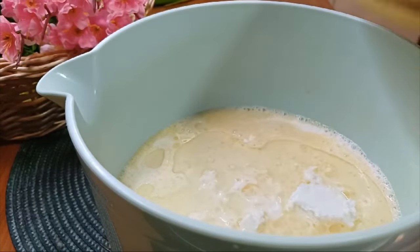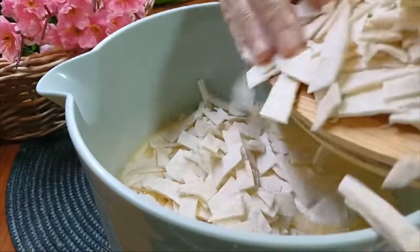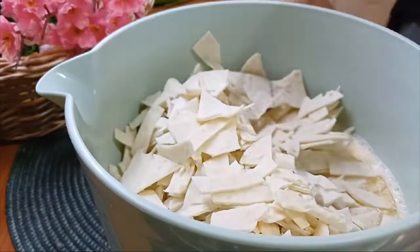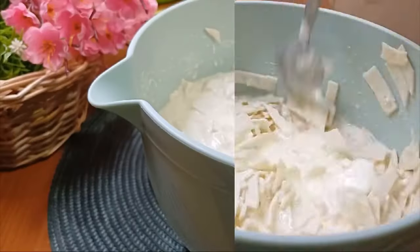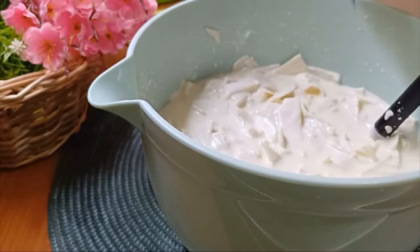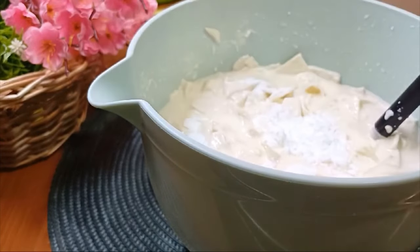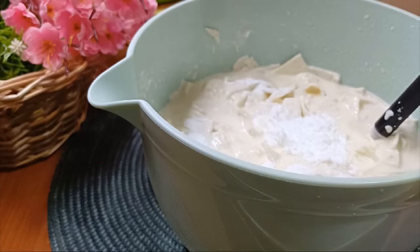I na kraju idemo sa iseckanim tortiljama. Sada sve to lepo fino promešamo. I na kraju dodajemo prašak za pecivo, jednu kesicu, i 3 kašike grisa.